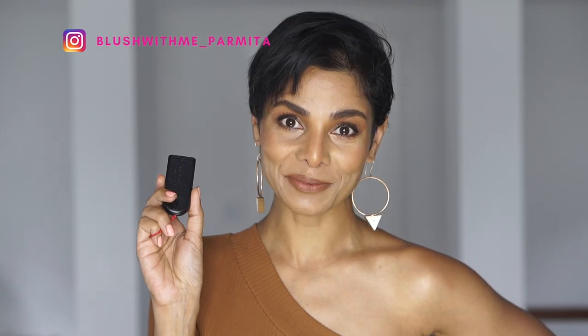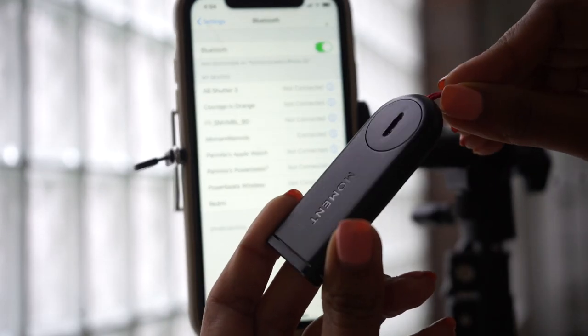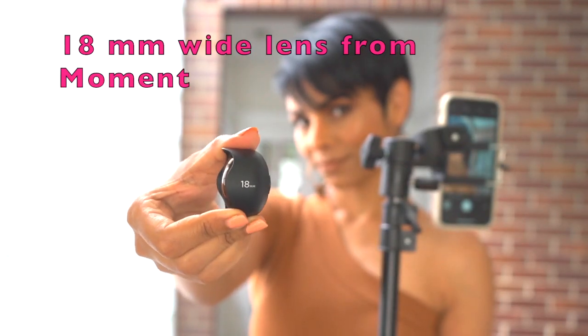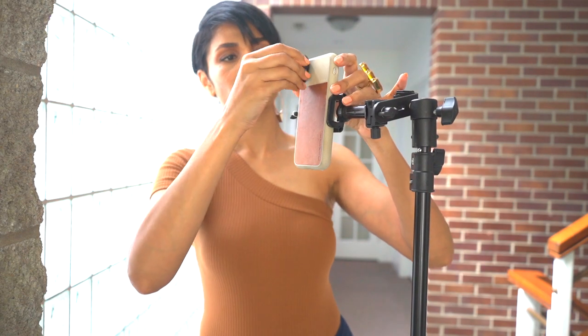There are times when I do need to use the self-timer — say if I need to use both hands and cannot have the remote visible. Once the remote is connected, I get into the frame, check everything is set, then click on self-timer, put the remote aside, and get that perfect shot in one single go.